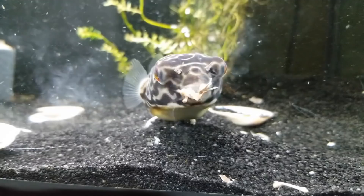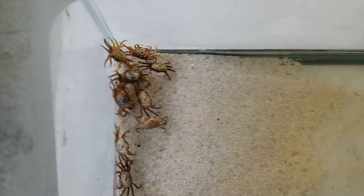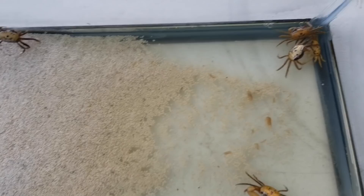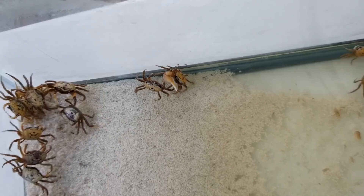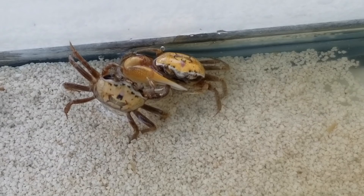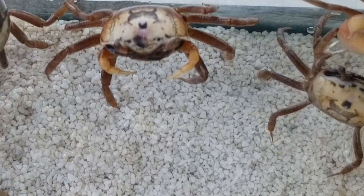All right, now back to these fiddler crabs. The term 'fiddler crab' actually refers to about a hundred different species of crabs that look like this. They're called fiddler crabs because — take a look at the males — the term 'fiddler' refers to the big claw right there. It kind of resembles a fiddle or a violin. Meanwhile, the females just have two little claws in the front.